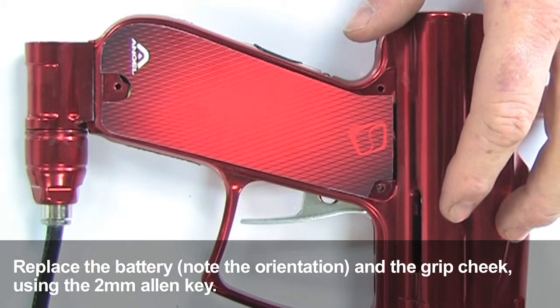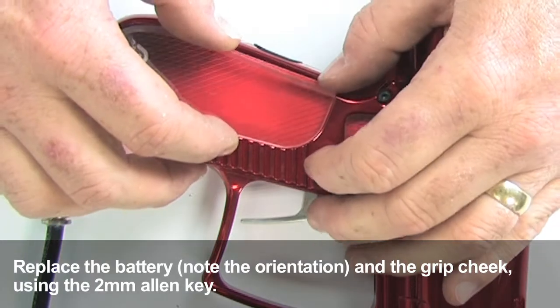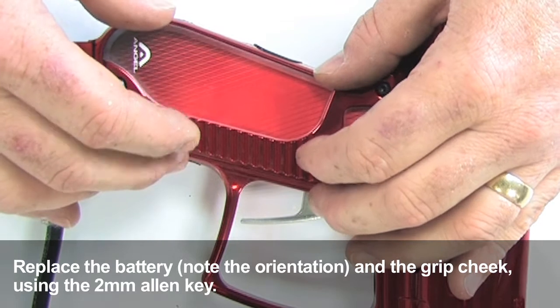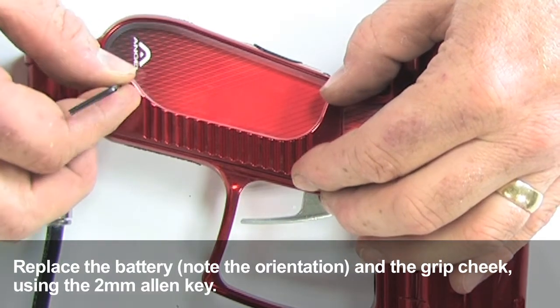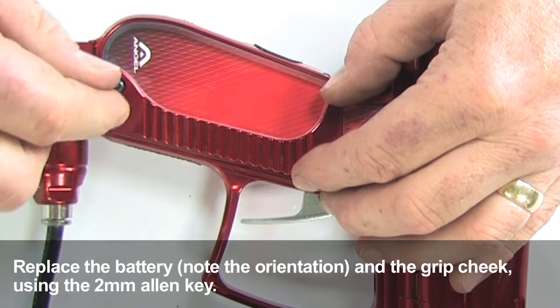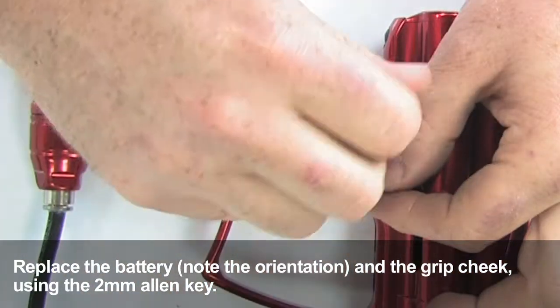Replace your paper insert and the other two portions of your grip cheek, and tighten the screws using your two millimeter allen key. If you would like to change the paper insert on your gun, you're welcome to go to angelsports.com and download one of the pre-made inserts. You can also download a template to design and print your own inserts.